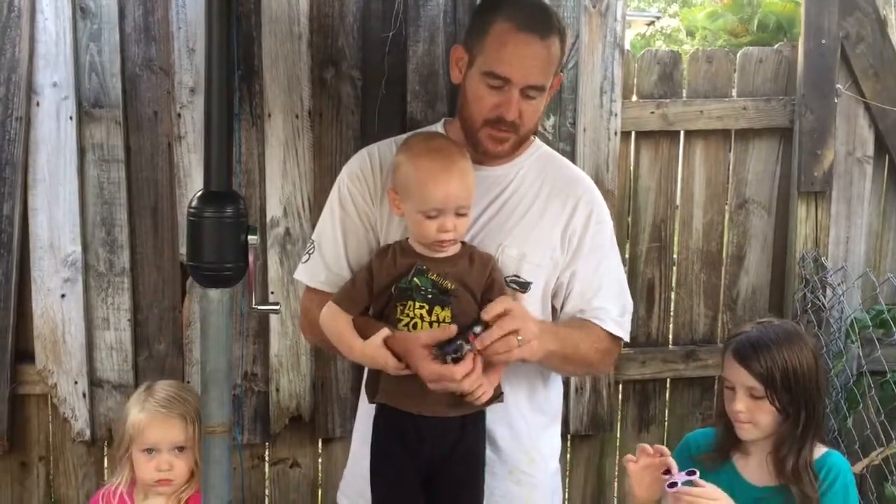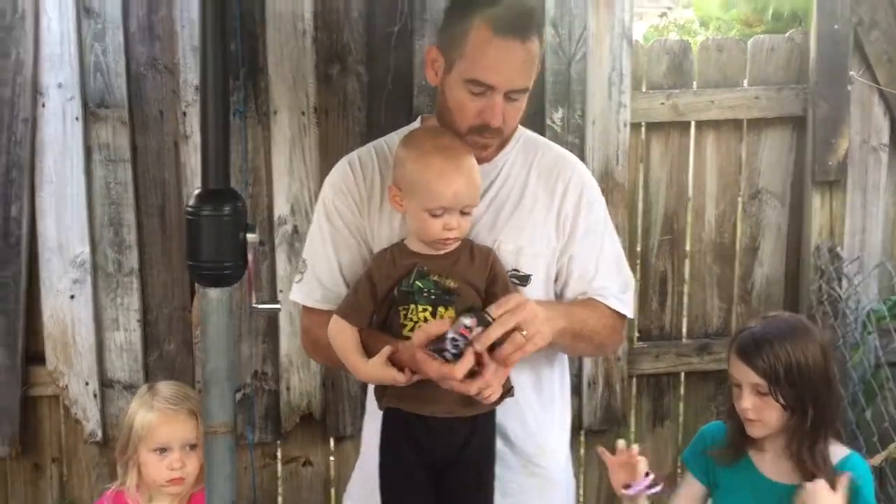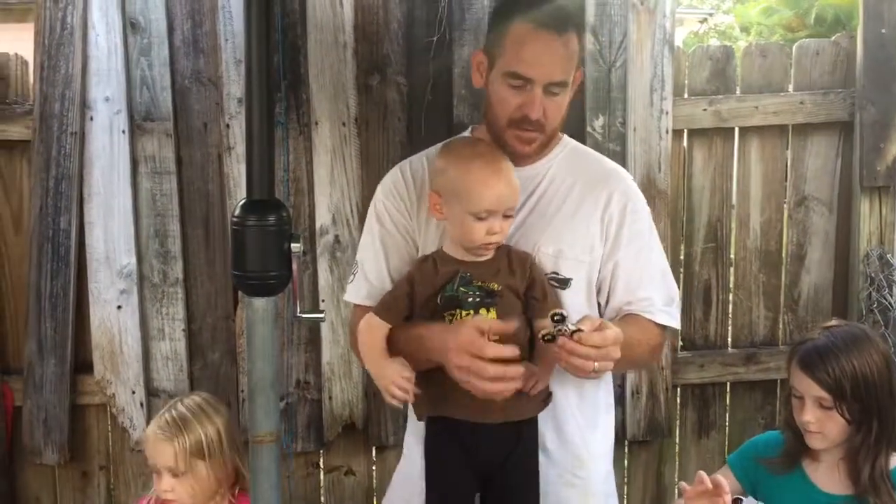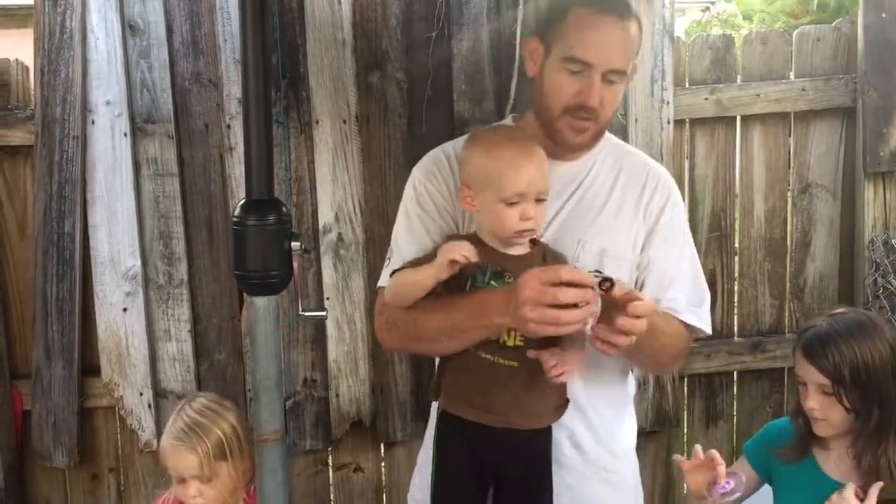When I was in the store, I did unbox it and I used like a tiny bit when I was in the store. But I'm a dad, but I want to go ahead and try to use this thing.